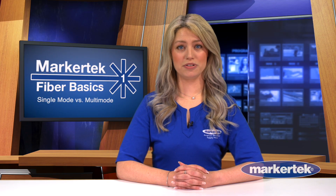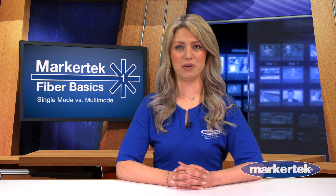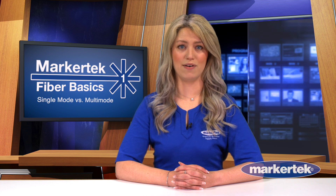You may be wondering: are multimode fiber cables backwards compatible? In short, not really. The cost between the various fiber cables on the market are negligible, so it's best to stick with the system you have or the specifications of the transmission.